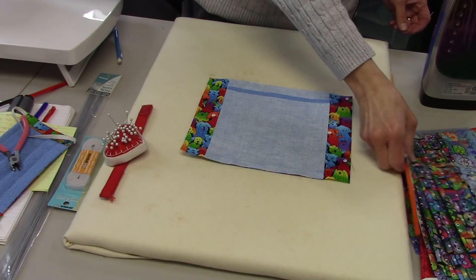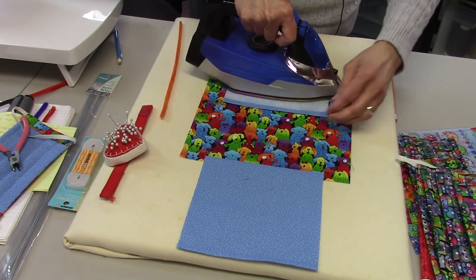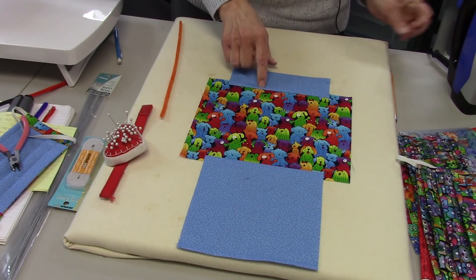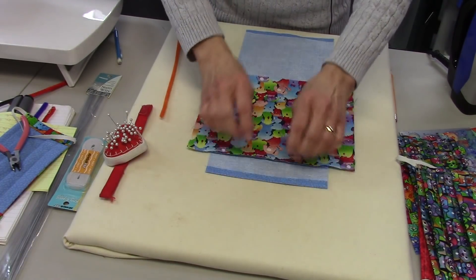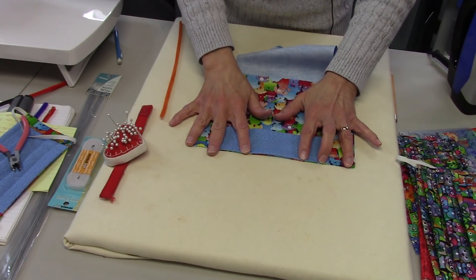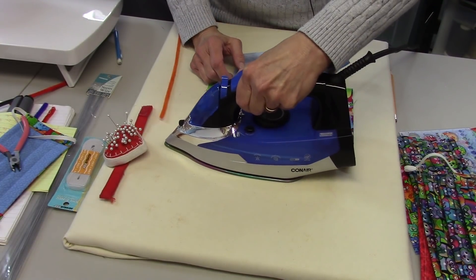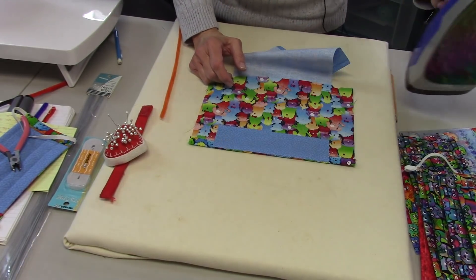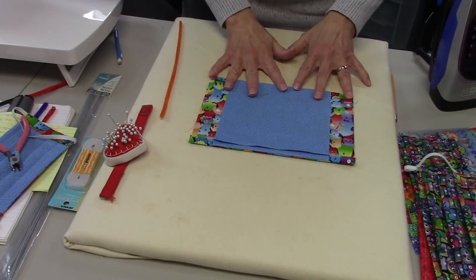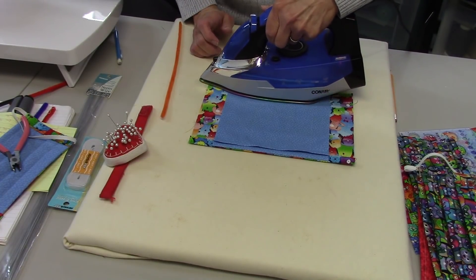Back to the ironing board — I'm going to press these seams open. Double-check that your short piece is at the top of your fabric. Then I'm going to flip it over and roll it along that seam line, and press that. Do the same on the other side, right along that seam, and press it all the way across. You can use steam if you want.